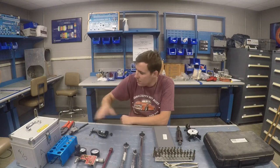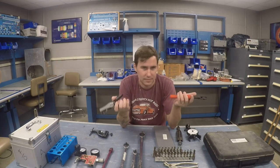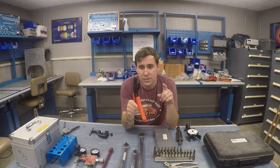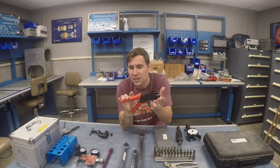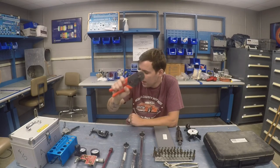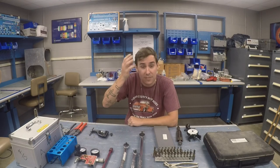Moving on to wiring. I don't keep a whole lot of electrical tools for annual inspections, because most of the time they don't need anything major. But I do keep a good pair of wire strippers and a good pair of aircraft crimping tools. Aircraft crimping tools are different in that they crimp in two places, not just one. You could get away with an automotive crimper, but it won't do as nice of a job. These can also be calibrated.